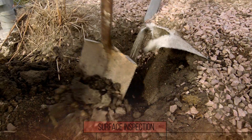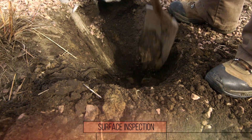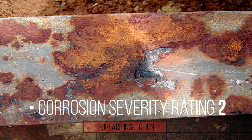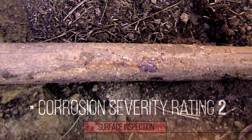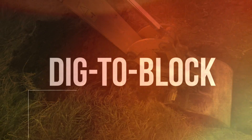Dig each anchor to expose a minimum of two feet of the buried portion of the shaft. If the shaft has a corrosion severity rating of two or higher — meaning galvanizing is compromised, rust is prevalent, but there is no visible cross-sectional material loss — you'll need to move on to the second type of inspection: dig to block.